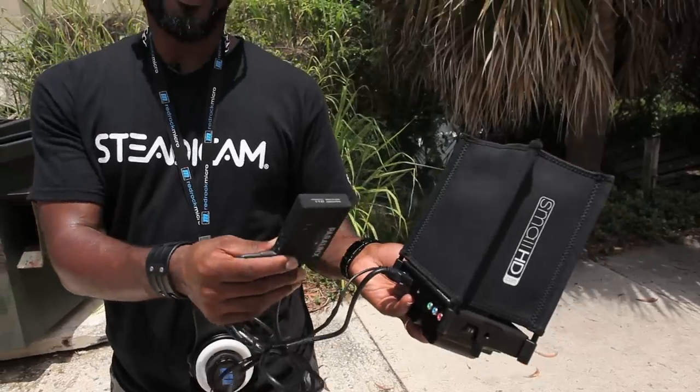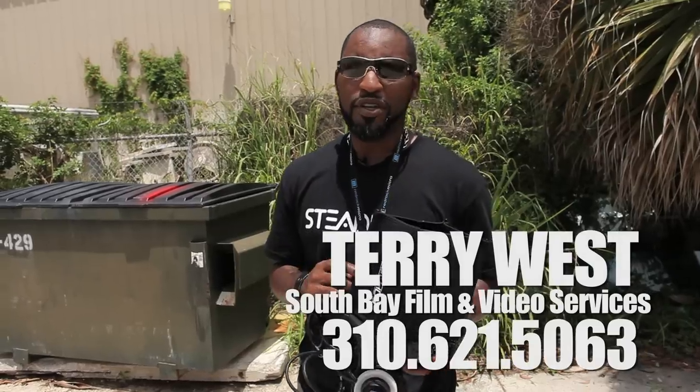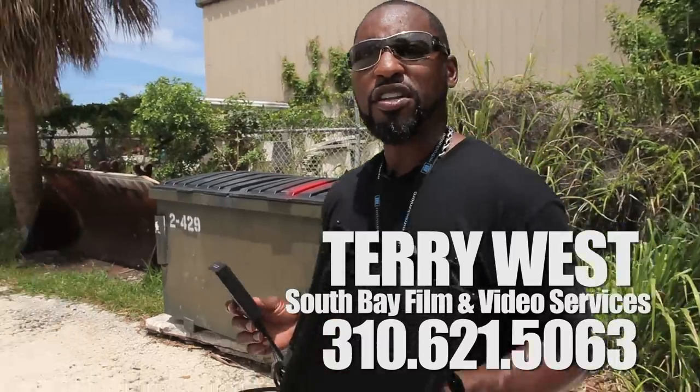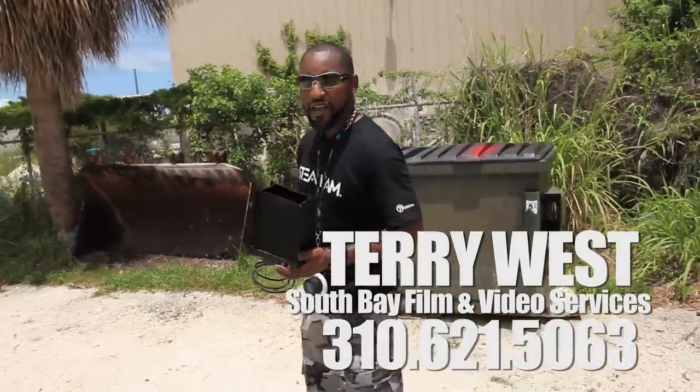This cable was built especially by Terry West. Look at the number on the bottom of the screen — Terry West. He's out of California and he's phenomenal. He can build you any particular type of cable that you need. He's built all the cables that I need to accessorize my Steadicam so that I can power everything off the Steadicam.